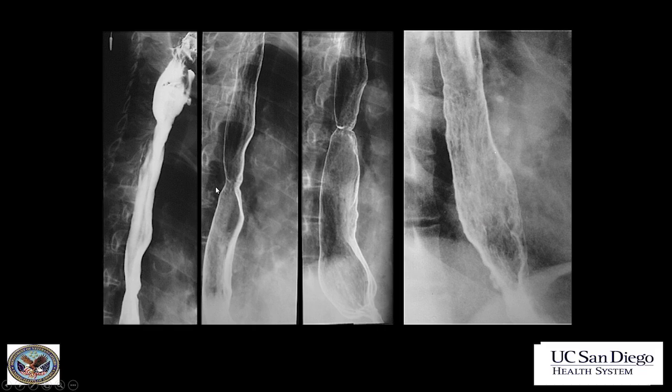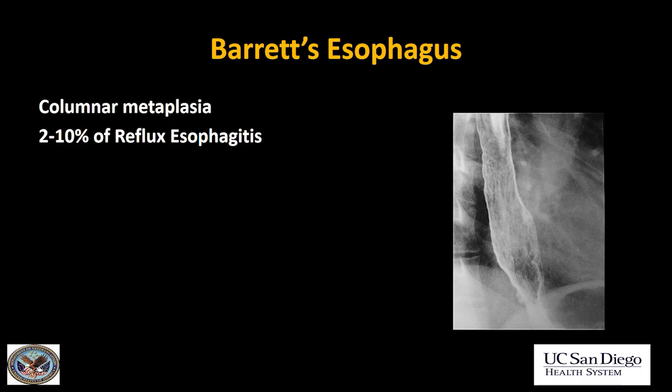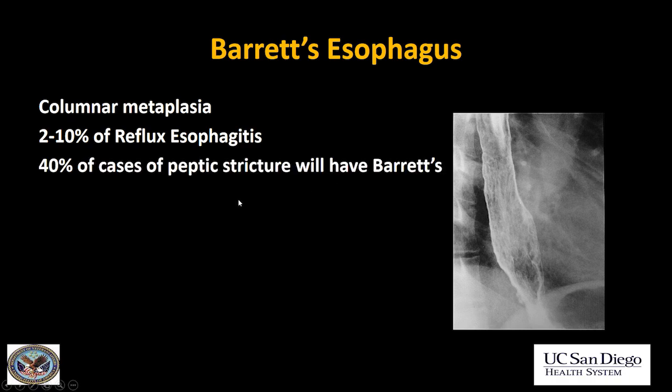What about this case? We have a stricture in the mid-esophagus that looks benign appearing with no mucosal abnormality, but we see a very strange appearance of the distal esophagus — very reticular, almost glandular, more like you'd expect to see in the stomach. This is Barrett's esophagus. Barrett's esophagus is columnar metaplasia of the lower esophagus as a response to chronic reflux. Up to 10% of patients with reflux esophagitis will have Barrett's. I always recommend endoscopy when I see a peptic stricture because up to 40% of cases will have associated Barrett's.